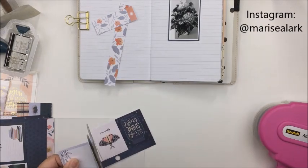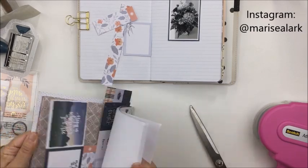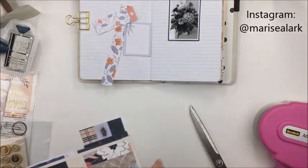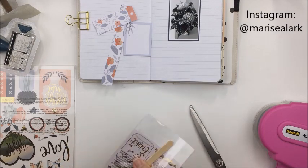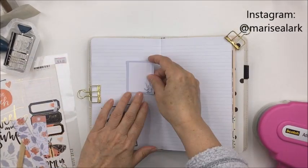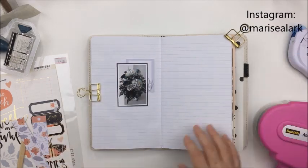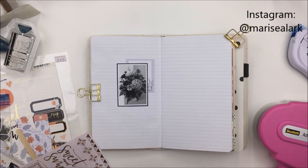Whether it's matting photographs or using these little cut-aparts that you can see me cutting up from one of the sheets, I can use these papers for cards — whatever. There's just so many things you can use a 6x6 for. I've matted my little photograph here in a piece of navy paper, and I'm going to use some of those little pieces to layer behind my photograph and then start to embellish my layout.